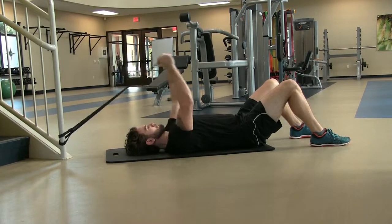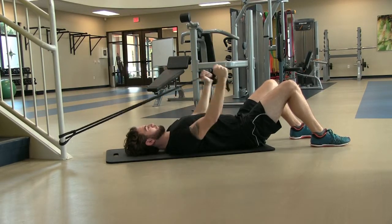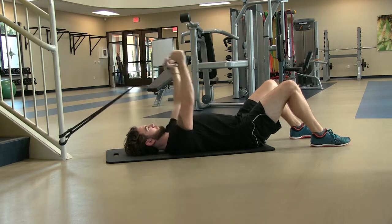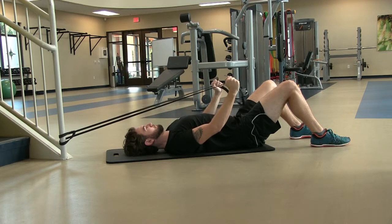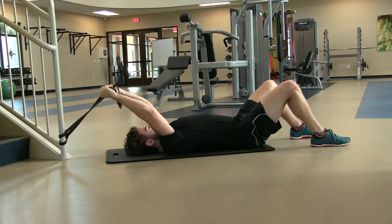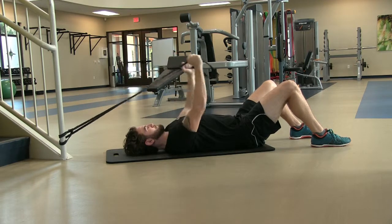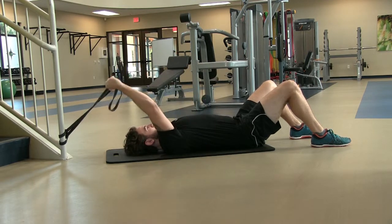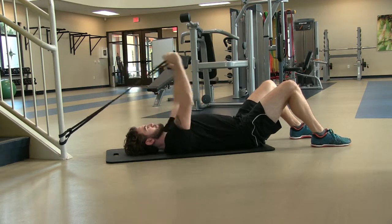Assume a supine position with a band attached to a low-lying area. Allow your arms to stretch over your head, keeping tension on the band as you contract under your arms, pulling towards your belly button. Using bands will make the contraction hardest at the very end of the motion. Be sure to position yourself appropriately to be able to complete the repetition with proper form.